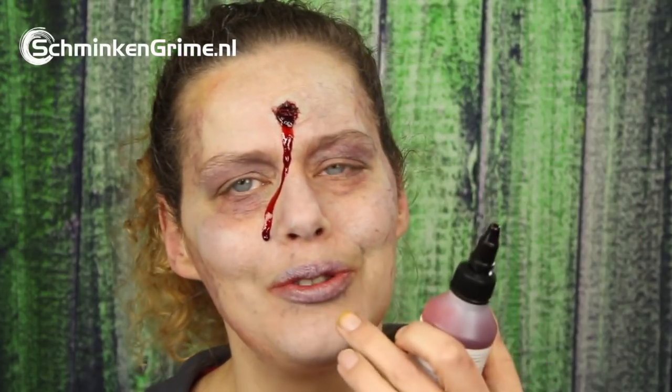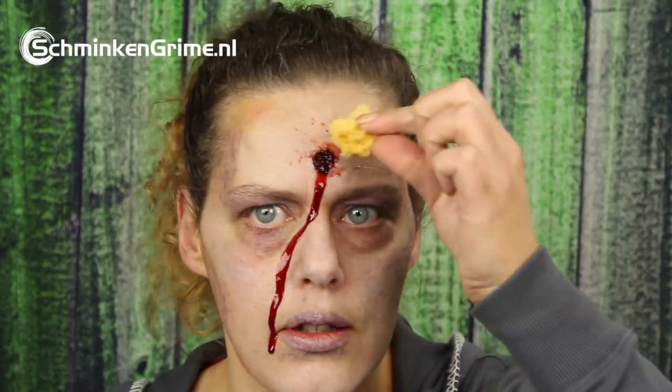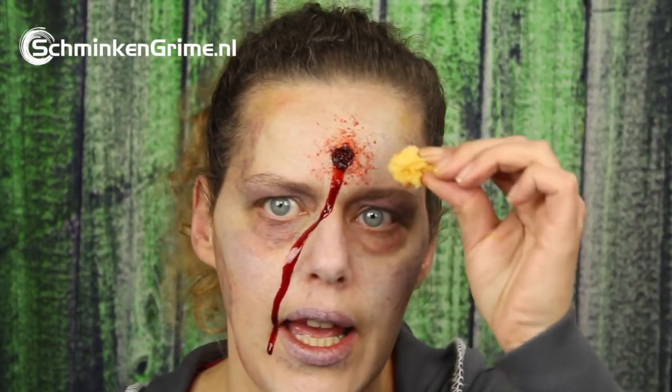I'm trying to maneuver the blood away from my nose, otherwise it's just a straight line to your nose and that looks kind of funny. So I'm going to add another drop of blood. The last thing is to get a bit of blood on a sponge so you will be able to stipple it onto the skin around the wound — not too much, but it would have definitely left some traces of a blood splatter if you would be shot in the head.